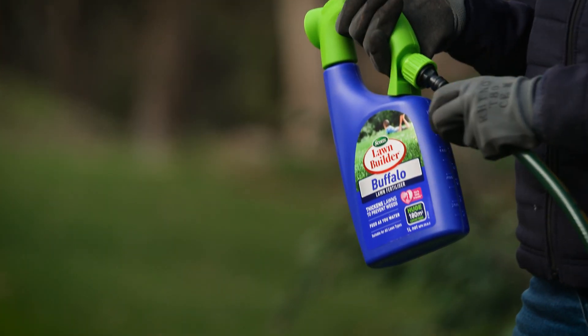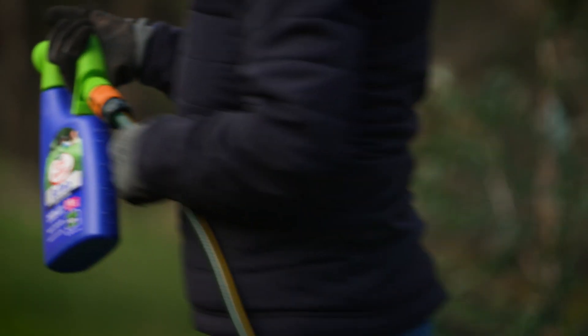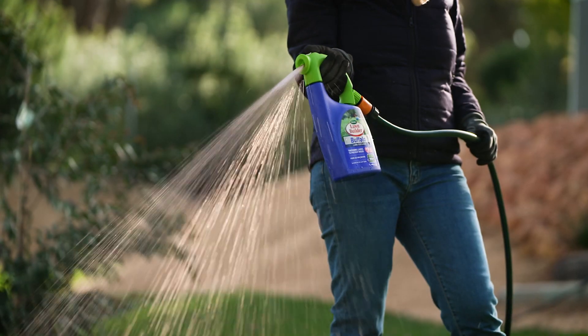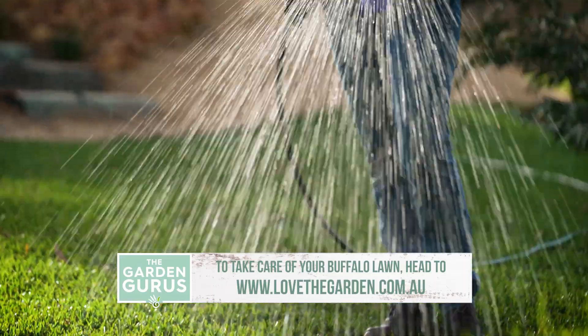Once the soil is right and the slow release fertilizer is applied, it's a great idea to keep a liquid fertilizer regime going. This is absorbed by the foliage very quickly and binds to stems and leaves, ensuring it doesn't wash off when it rains. It's great for the spring season.